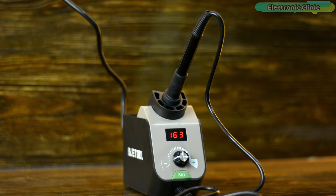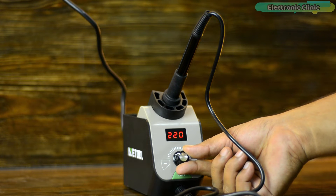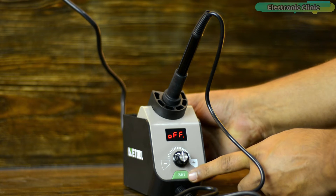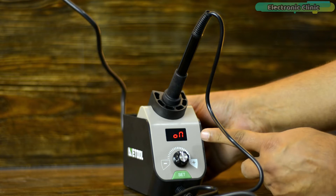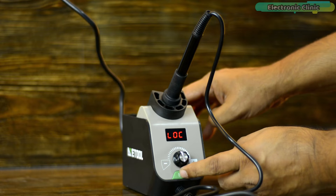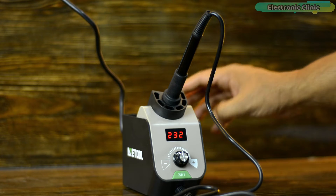Now I'm going to explain how to use the temperature locking function. First, set the desired temperature. Then long press the function key and when LOC is displayed, release the key to enter the temperature locking function setting. Use the knob to turn it on or off. This temperature locking function is handy when soldering temperature-sensitive components and you don't want the temperature to change even if you rotate the knob. To turn off the locking function, repeat the same steps but select off and press the set button. Now you can change the temperature again.